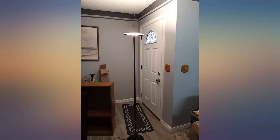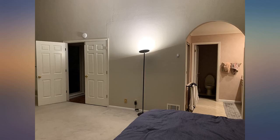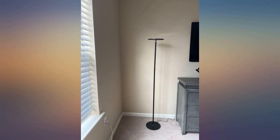I bought two BrightTech Sky LED floor lamps and they were excellent until today. One is still very good but the other one is not working. Since the company offers a three-year warranty, I emailed them asking for a replacement. I will update my review later. Update: the customer service is excellent. The lamp is bright and the three-way dimmer is also very convenient. Recommend it.